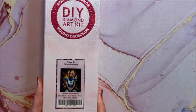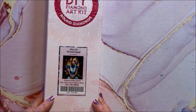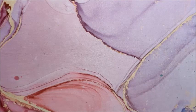Another Alice in Wonderland — I'll have to put all the Alices together. This is by Jojo's Art. It is a round and it is 52 by 59. I've seen this one done too and it's really cute.